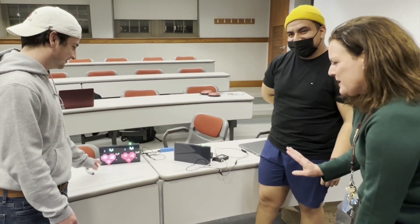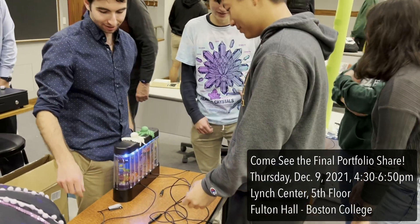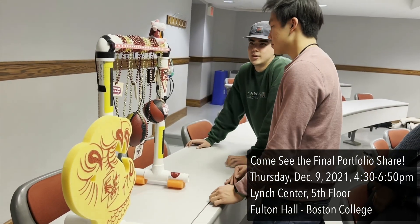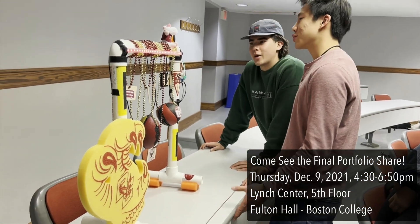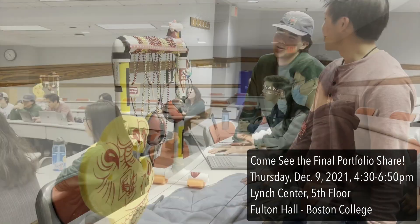I'm so proud of the work that our students have done. Our students will be demonstrating their work in their final portfolio showcase on Thursday, December 9th, 2021, from 4:30 to 6:50 in the Lynch Center on the 5th floor of Fulton Hall. Stop by, grab a slice of pizza, and see some of the other projects that have been created by our talented and hardworking students.